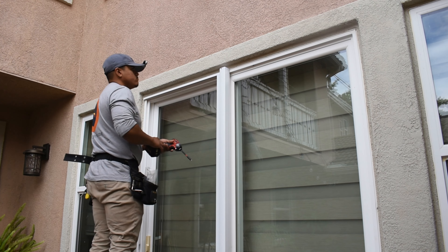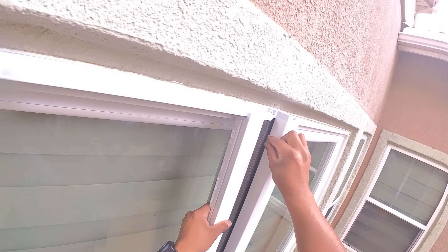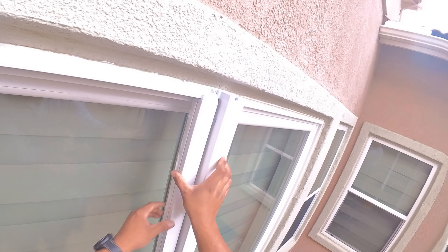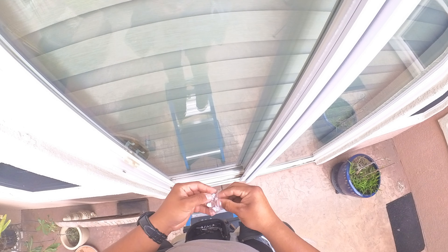Your screen should now retract smoothly and completely. Here is a pro tip: before you come down from the ladder, save yourself some ladder time and install the top bumper and the housing screw cover.